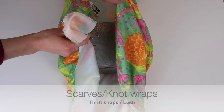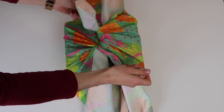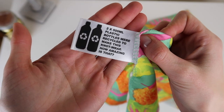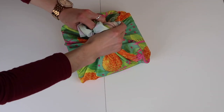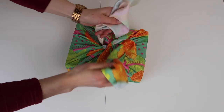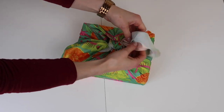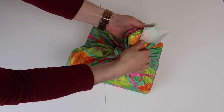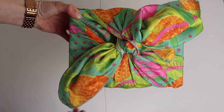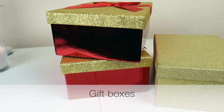We shouldn't forget that it's not just shirts and old flannel that can double as great zero waste fabric gift wrap. We can also use scarves picked up at thrift shops, and we can also use knot wraps like this one I picked up at Lush. This is a Japanese technique of gift wrapping using cloth called furoshiki. There are so many different ways to do this, and what I love is that every gift is completely unique. The material you wrap your gift in — whether a scarf or a knot wrap — can actually double as a secondary gift in itself.